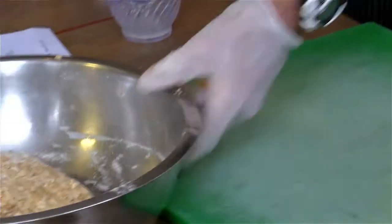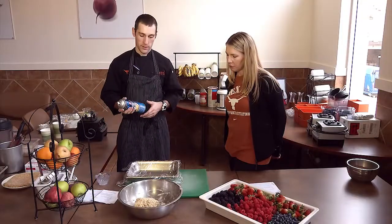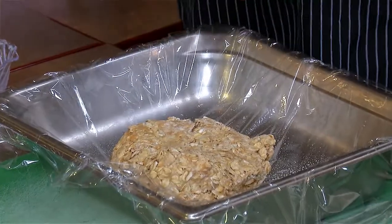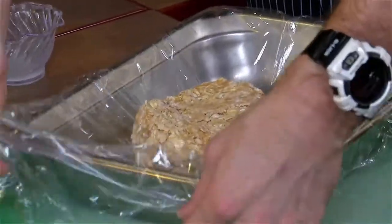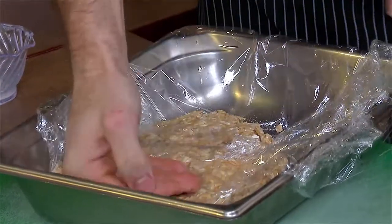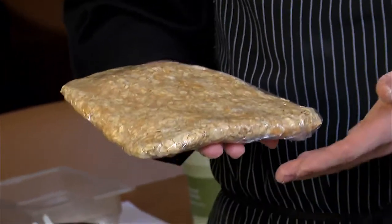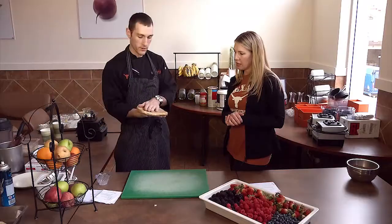Now we're just going to form it into our bar shape. First, we're going to take some nonstick pan spray and lightly spray it. The saran wrap allows you to form it into the shape you want, and also keeps it covered so nothing in the fridge can get to it. We're just going to fold one edge over, push it down, and even it out toward the edges. Here it is — you can see it's a little pliable. You want to let this sit in the fridge for at least an hour; two or more would be best. Jeff made this ahead of time so we could see the finished product — this one set up overnight.